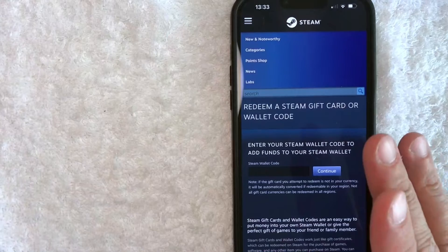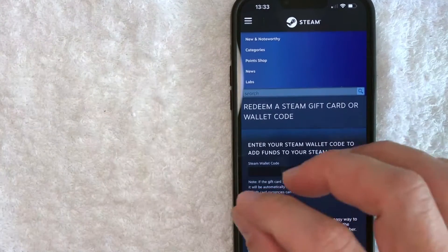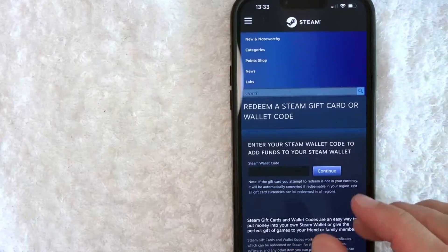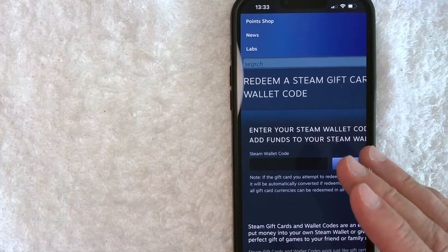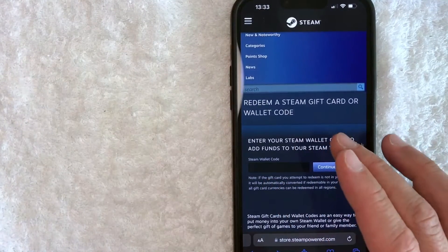So if you happen to have gotten a physical Steam gift card, you will need to flip it over. On the back, there's going to be this kind of gray pasty stuff covering your gift card code. You do need to scratch that off. Make sure that you don't scratch too hard because if you scratch too hard, some people have damaged the numbers, and if you can't read the numbers, you are not going to be able to redeem your Steam gift card code.